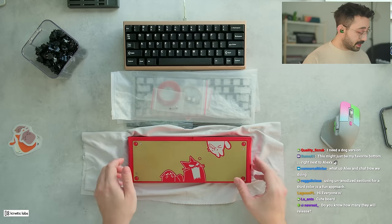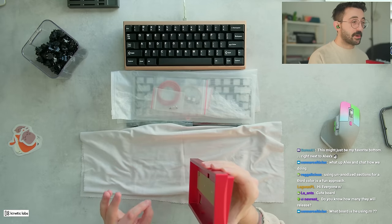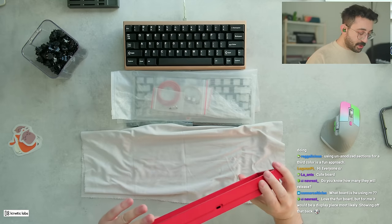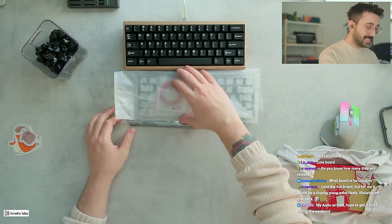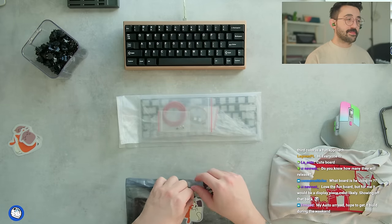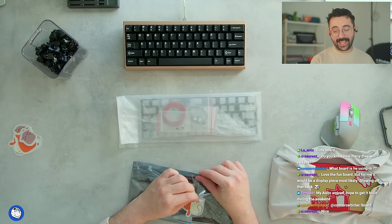Again, the anno — I wouldn't say this is the best anno. It's really rare that I'll have to make a comment about anodization, but I don't think this is perfect anno. However, if you end up buying it, you probably will still like it. It's not like it's the end of the world, but it's still important that we comment on that. Now let's take a look at the PCB and the plate and stuff. For me, it would be a display piece most likely, showing off that back — it's a really cool back. They did a pretty cool job of making that fun.